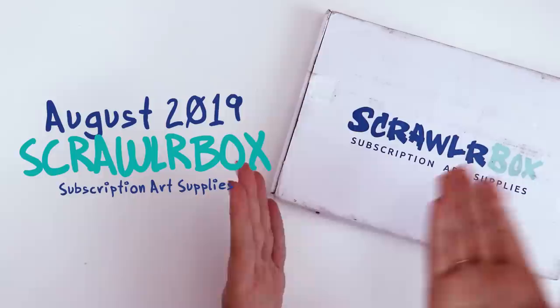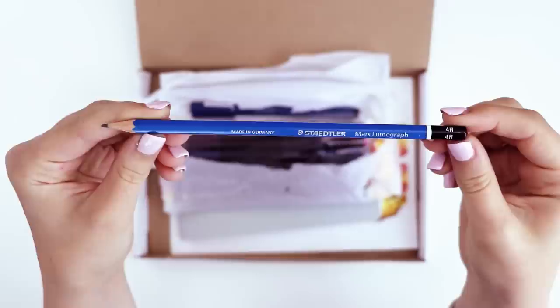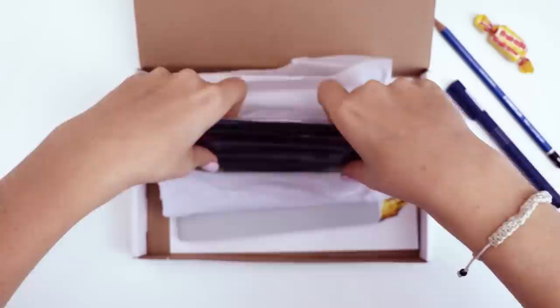Today we're gonna be making some art with the August ScrawlrBox, but first we're gonna need to find out what's inside. We have a Mars Lumograph 4H pencil, a Pilot drawing pen — looks like it might be a 0.5. A candy! Looks like a lemon Frutella. And ooh, what are these?